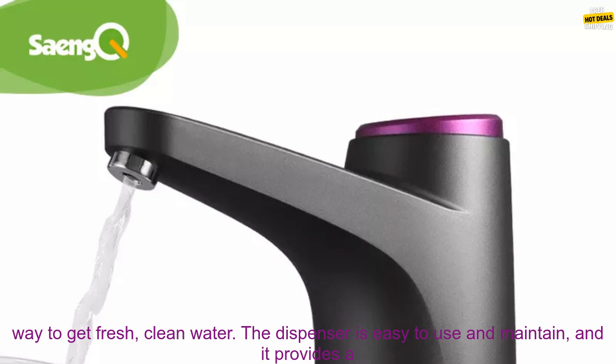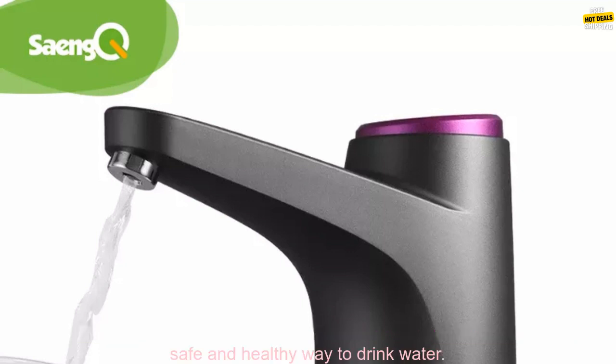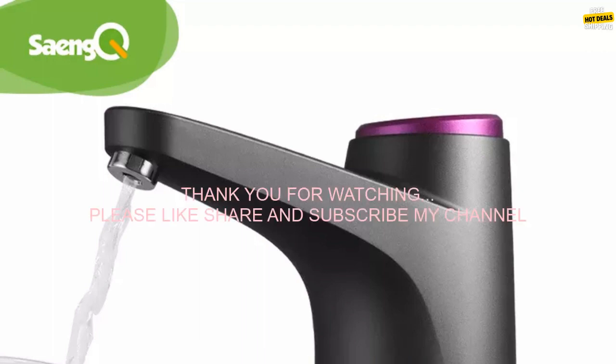Overall, the Sank Water Pump Bottle Automatic Electric Water Dispenser is a great choice for people who want a convenient and easy way to get fresh, clean water. The dispenser is easy to use and maintain, and it provides a safe and healthy way to drink water.